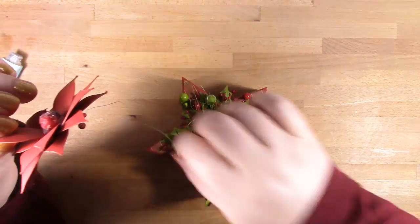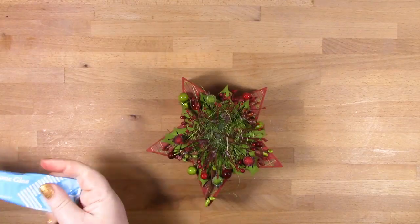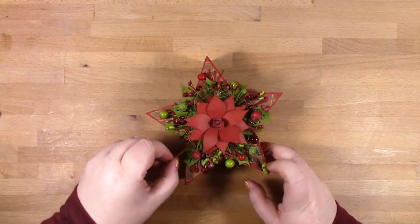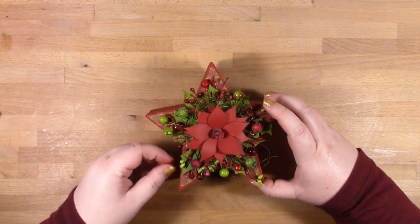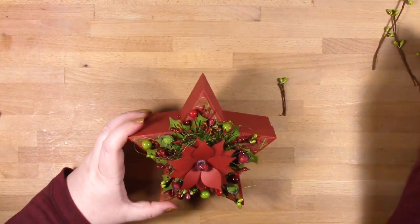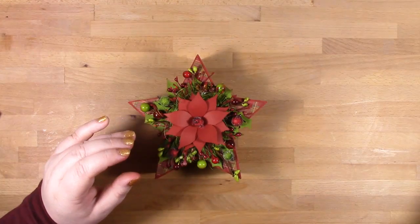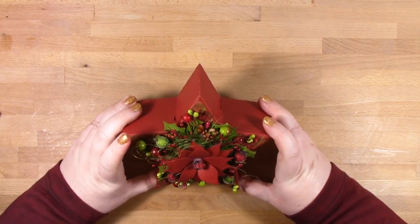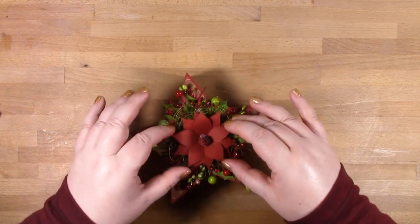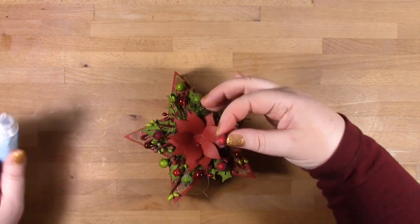You can see how loosely my poinsettia is sitting on top — it just lifted straight off — but that's okay because I wanted there to be plenty of room and space for everything to get tucked in. I decided I'd gone a little bit red-heavy so I introduced a few more of those green berry branches. I'm probably getting in the realms of adding too much, but I think if you give someone a gift like this they'll not only be excited about the lovely gift box, but they're likely to keep it and use it as a trinket box.